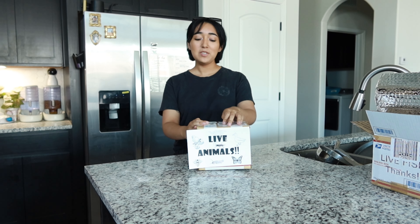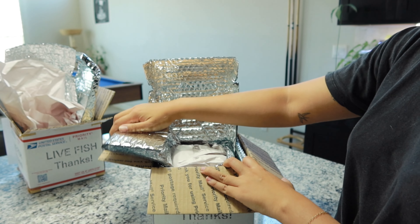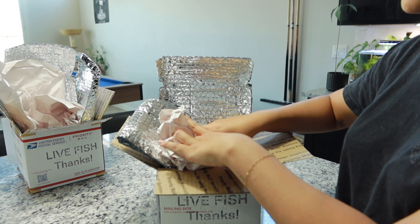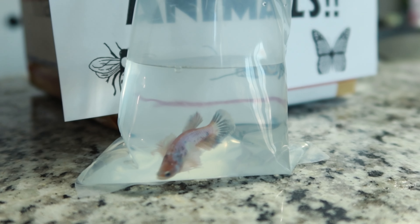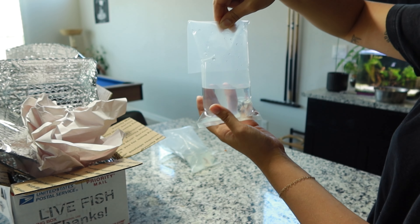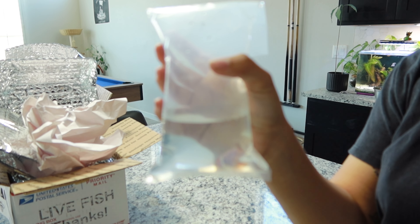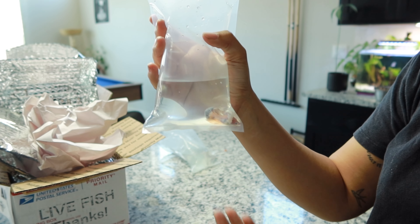This is a mystery box betta fish. I have no idea what's in here — I'm about to open it, and we're both going to find out together. There is a rare galaxy koi fish in here, like Zoo, but I just don't know how her patterns are going to look. She's a Dumbo — perfect, just like Zoo. She is adorable. That means we might have Dumbo babies — she is beautiful.